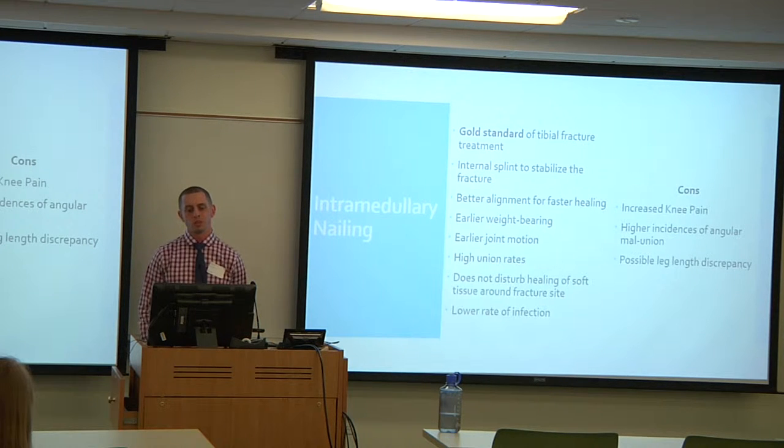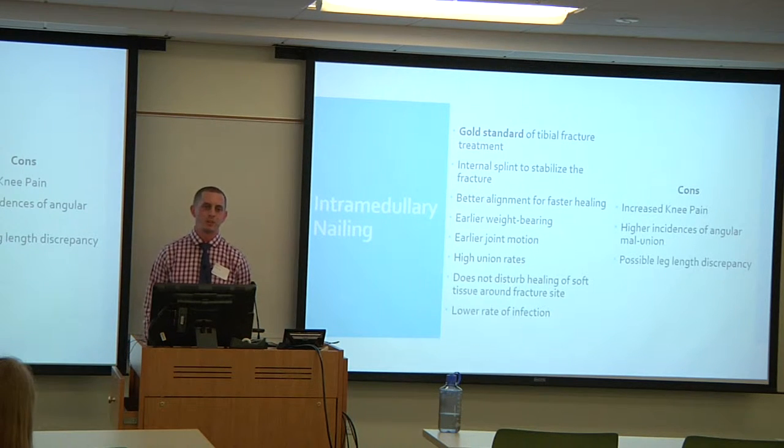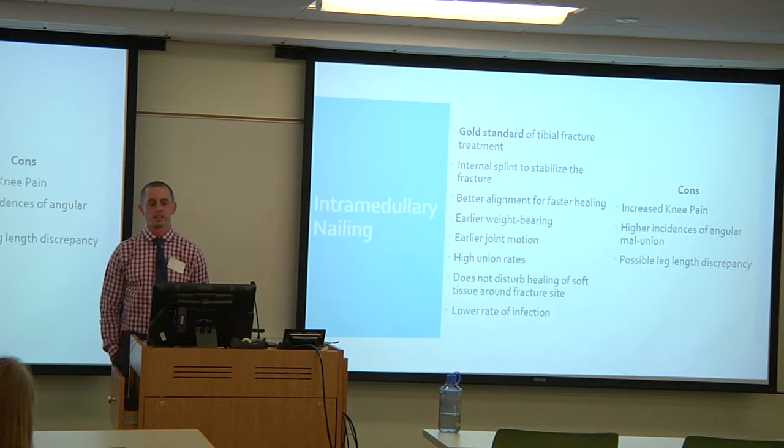Some of the cons with IM nailing include increased knee pain — and when you see the pictures you'll understand why — as well as a higher incidence of angular malunion. If you think about rotation in the transverse plane with the fracture healing, the goal is to get it aligned right but that doesn't always happen. There's also a possible leg length discrepancy.